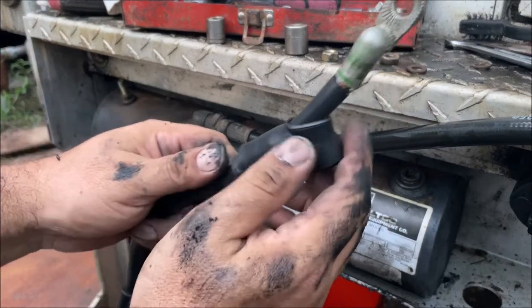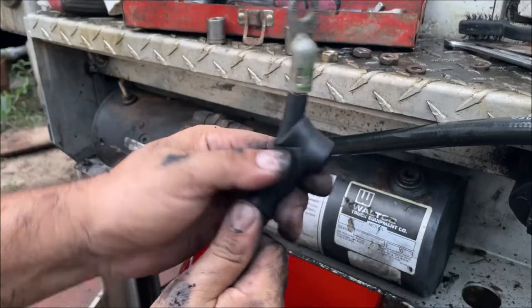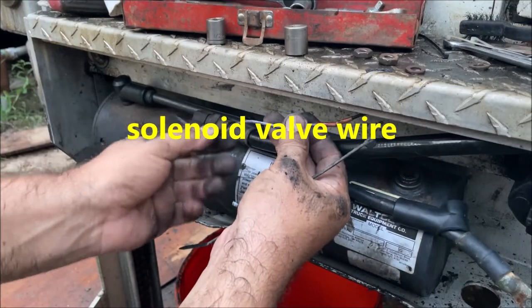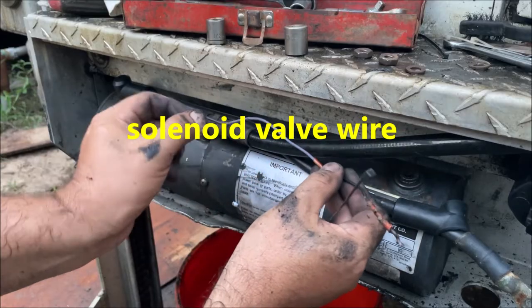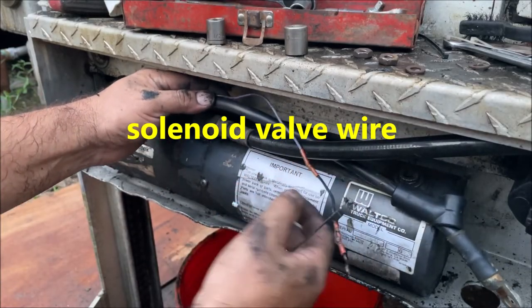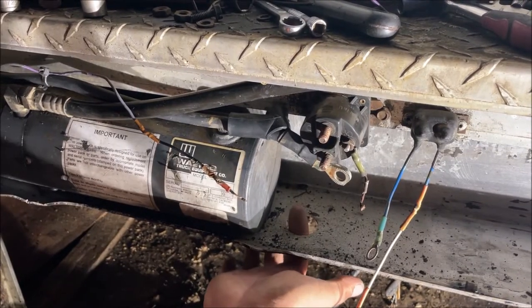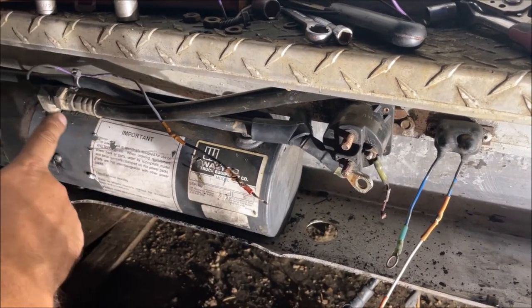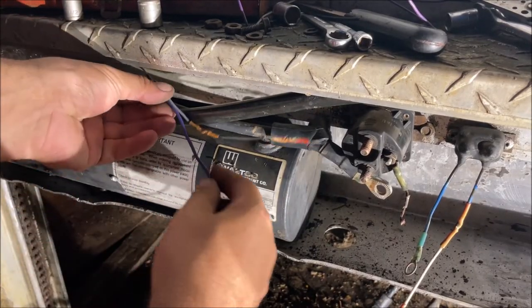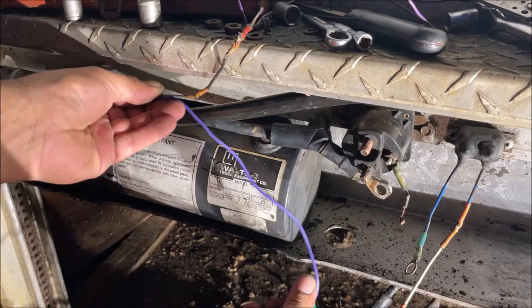I went in and took the cables off and cleaned them up real good. This is a zero-gauge, real heavy-duty, fat cable. This is the solenoid wire — it's very delicate. I would go ahead and strap it down so you can't accidentally pull it off. The wire to the plug is going to come in right here, so we need to make everything reach. You can see how it's all screwed up — we're going to extend this purple solenoid valve wire. Repair and remove anything that looks damaged — all that old wiring is trash.